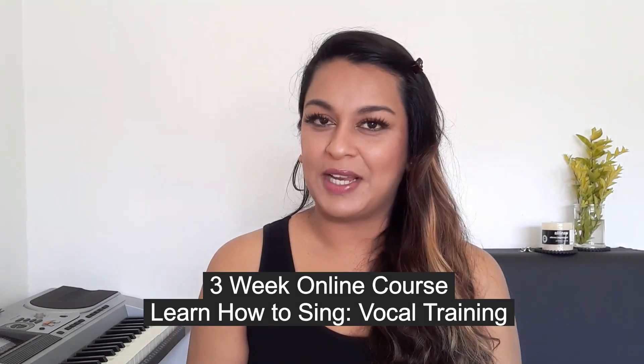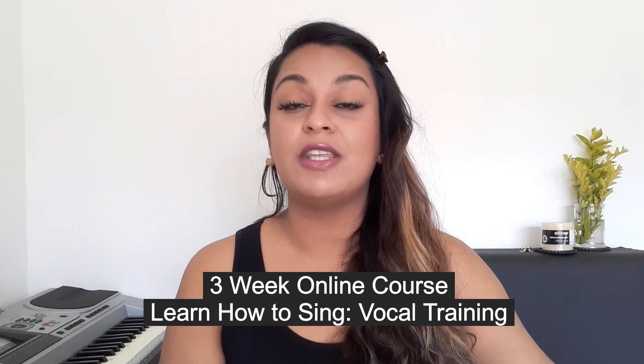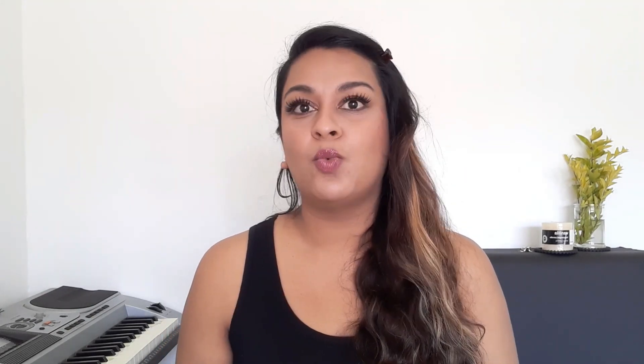For those of you who'd like to go a little bit further in your singing and vocal journey, I have put together an absolutely brilliant course called Learn How to Sing Vocal Training. It takes you all the way through from beginners right through to the intermediate and onto the advanced level, so no matter which level you may be on, this course is beneficial to anyone and everyone. I'll leave all the details in the description box below.